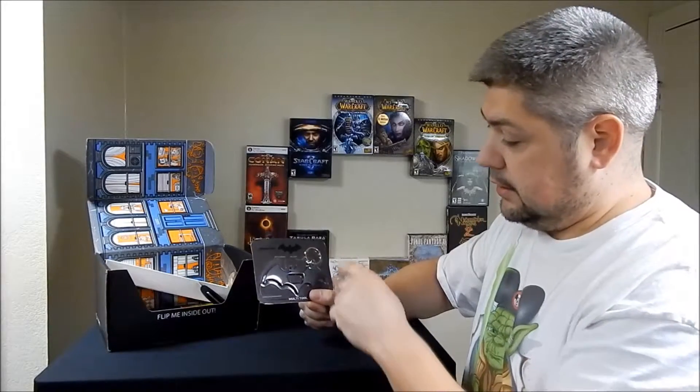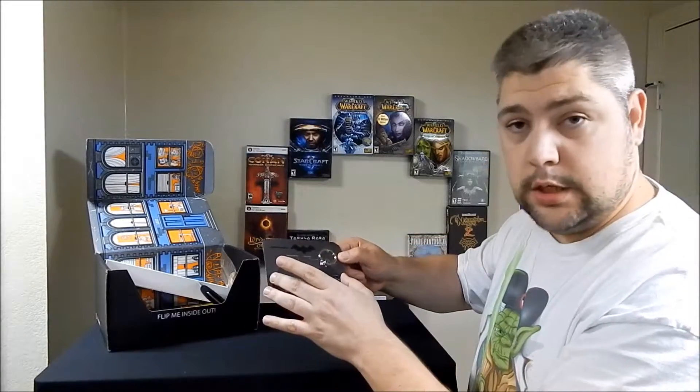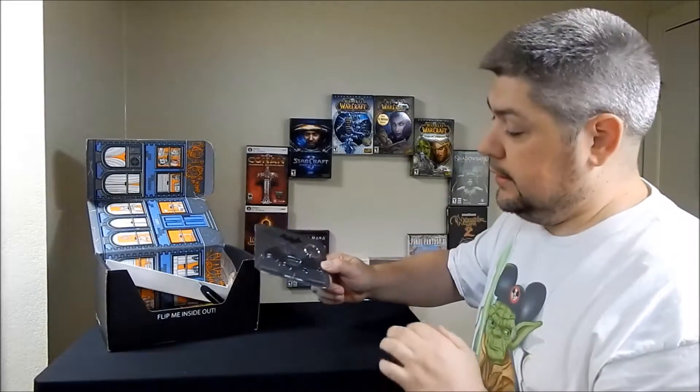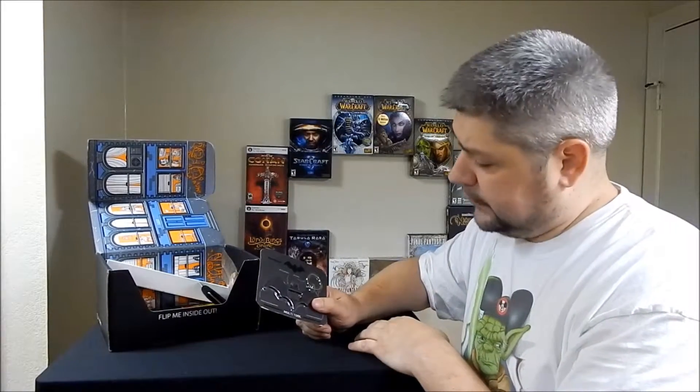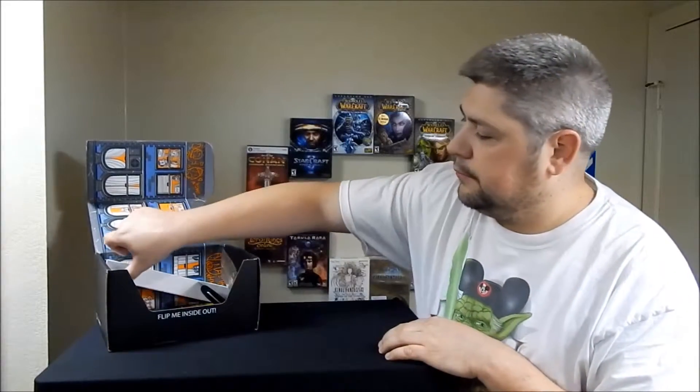Next, what we have inside the box is a multi-tool Batman emblem. I'm actually kind of scared — it's a keychain. Looks like it's got a Phillips and a flathead screwdriver on each end. I don't know if I really want to put it in my pocket. It also has a bottle opener right in the middle. I think I'll end up just taking the keychain off and mounting the magnet on it — throw it up on the fridge. Just don't put it on your laptop or computer, that is a bad thing.